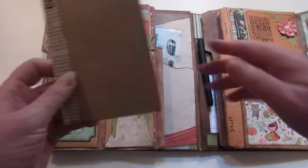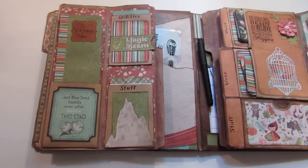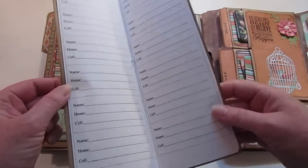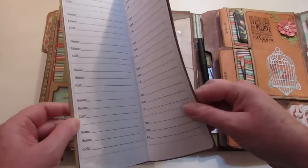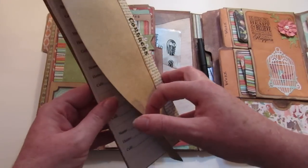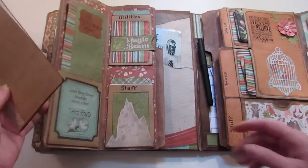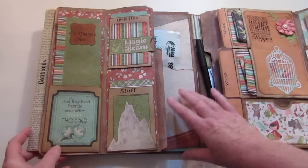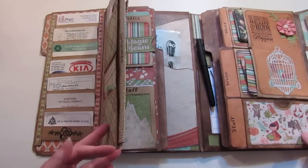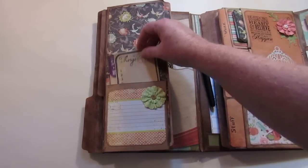I printed this up on the computer — it says 'Contacts.' It has just name, home, and cell phone numbers so I can find them quickly. I've already written in it. The back page continues with doctors, and the front page has emergency numbers — we all know 9-1-1, but I also have our county's non-emergency number, the animal shelter number, things like that. And I have some business cards tucked in here too.